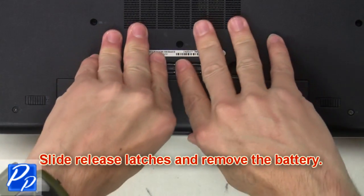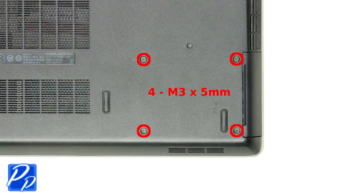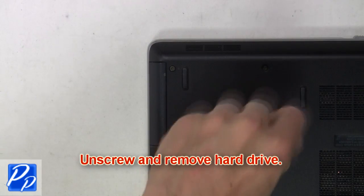Slide the release latches and remove the battery. Now unscrew and remove the hard drive.